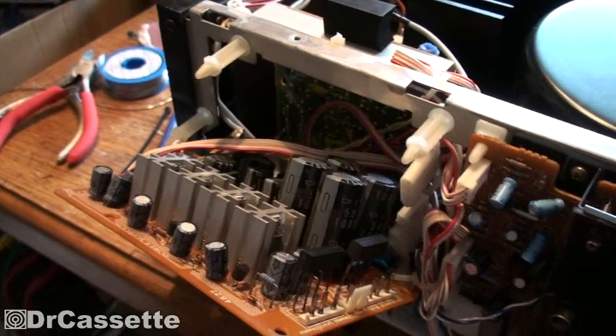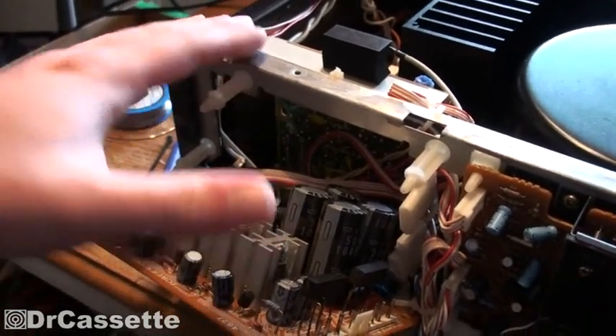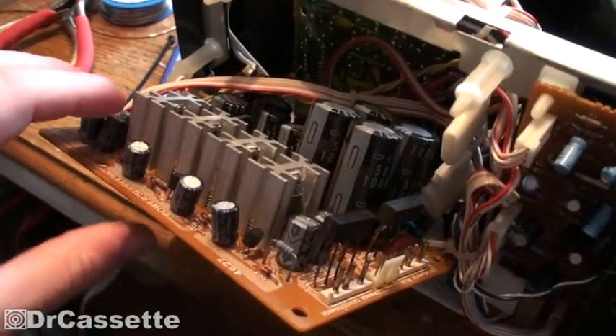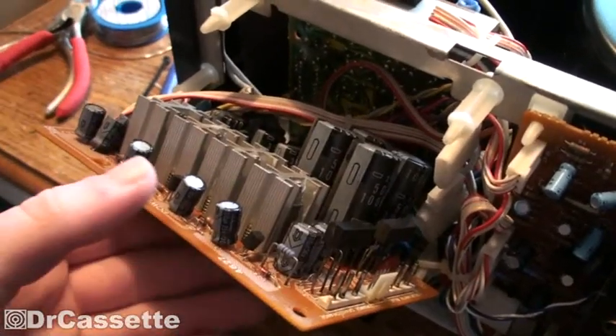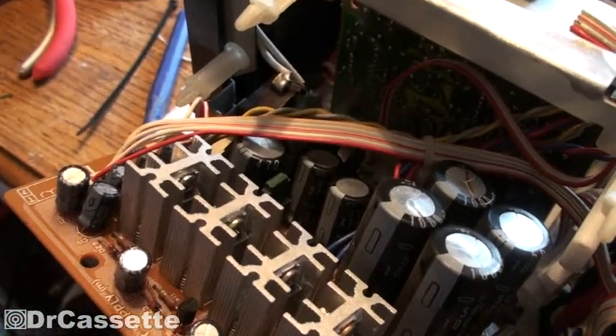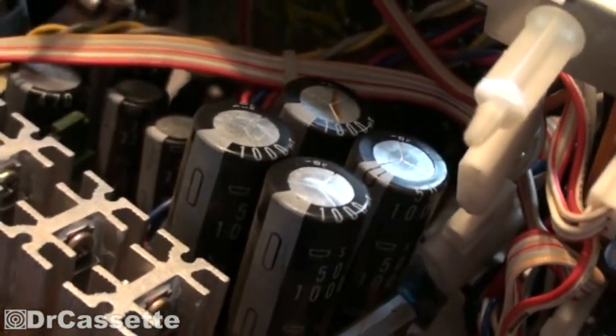I'm going to carry this to the compressor and blow it out once again just to make sure I don't have any unexpected rubbish in there. I also took out this board to inspect the capacitors and they are all fine, so no need to worry about that.